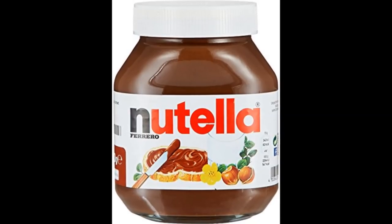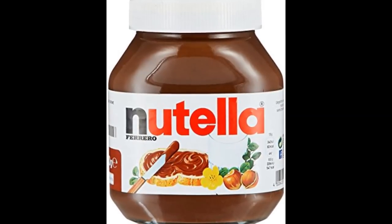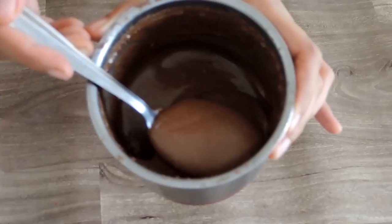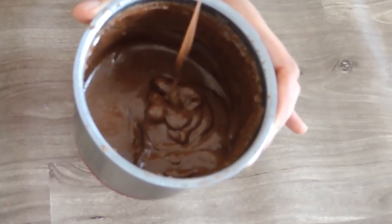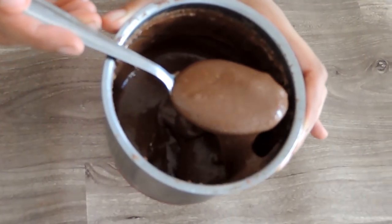Today we will make Nutella at home. I like this taste very much — the chocolatey, nutty flavor is just so awesome. So I thought, why not make it at home without any preservatives, chemicals, and unhealthy fats? Sounds healthy, right? And it will be very good for children.